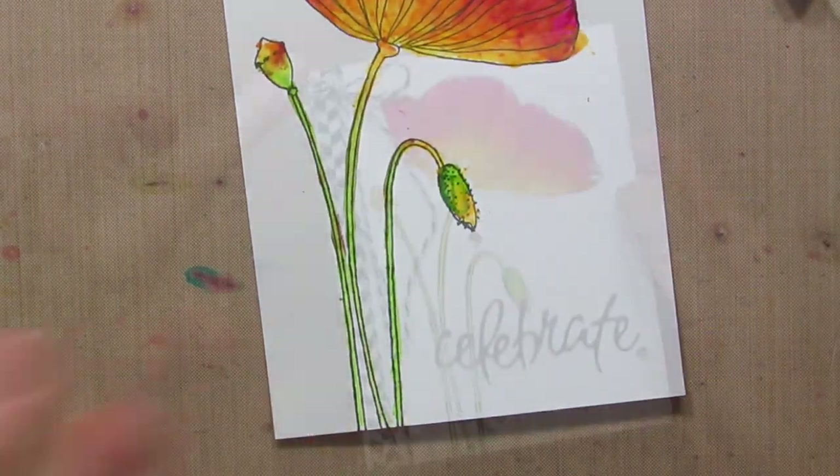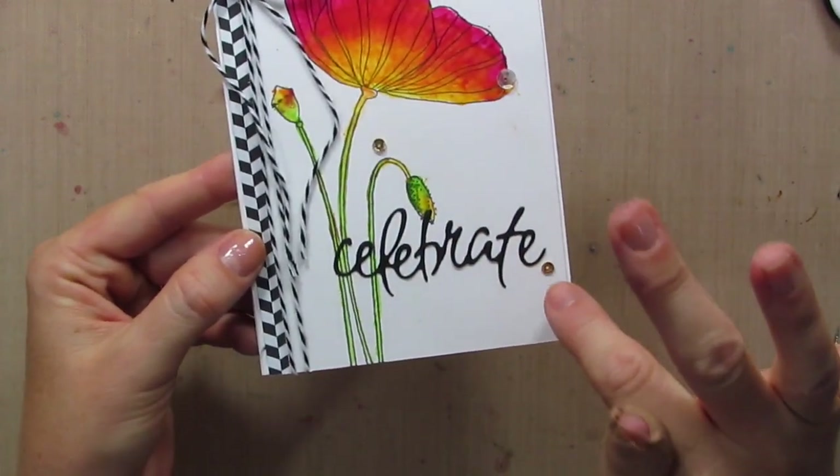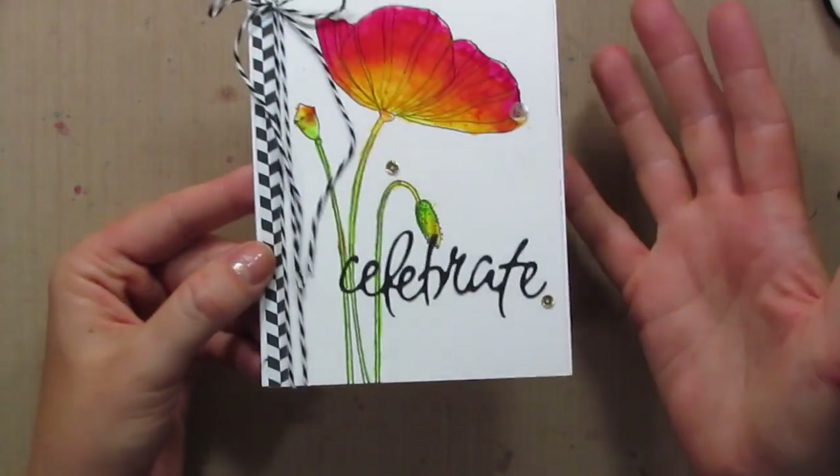There — that looks pretty cool. So a little patterned paper border, some twine, a couple of strategically placed sequins, and a die cut sentiment, and we're done!